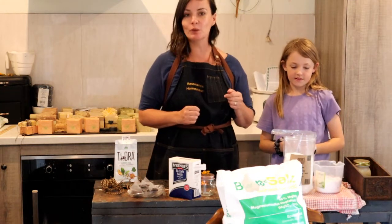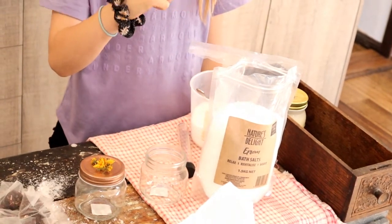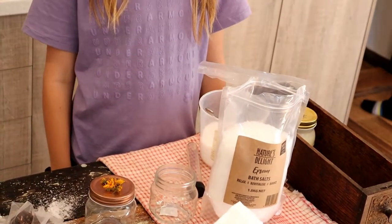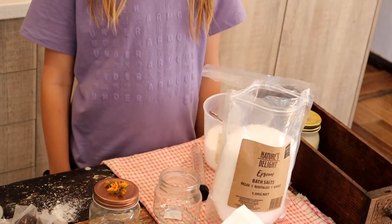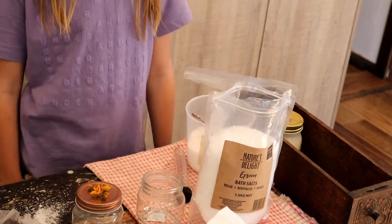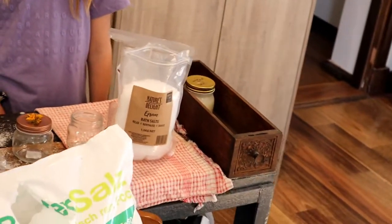Let's show you what we're going to use. We're going to use the Epsom salts — we get these from the supermarket. If you want to get them bigger, head down to your fodder store. They quite often sell them. You're not eating them, these are going in the bath, so they don't need to be food grade. It's heaps cheaper to head to your fodder store and you'll be able to buy them in more bulk.